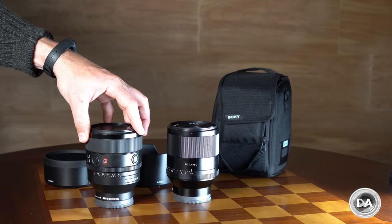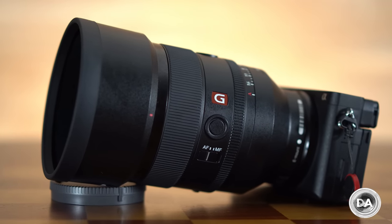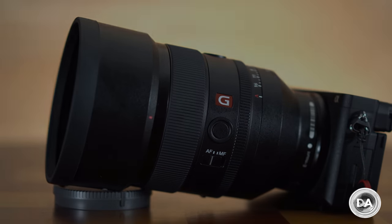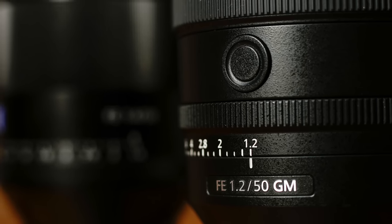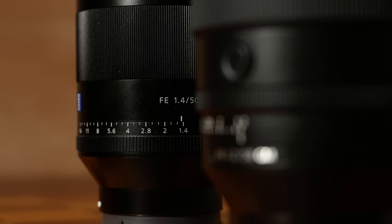The lens also comes with a very nice padded zippered case. Where we don't see an improvement is in price — this comes in around $2,000 versus $1,500 for the planar lens. Overall, really good things about the build and design with relatively few complaints. I will follow this up with a subsequent episode doing a direct comparison with the planar.